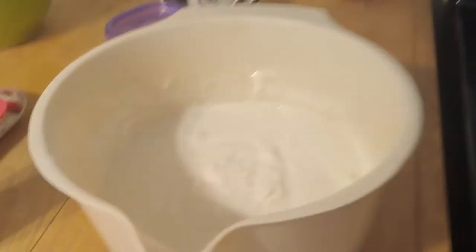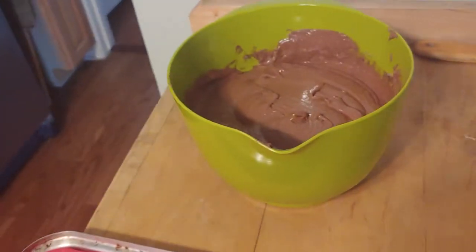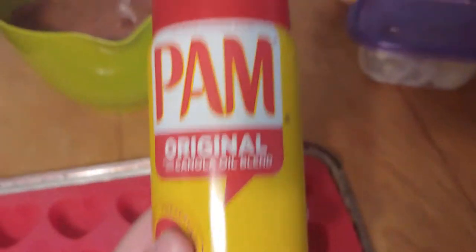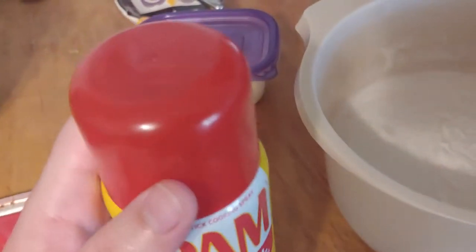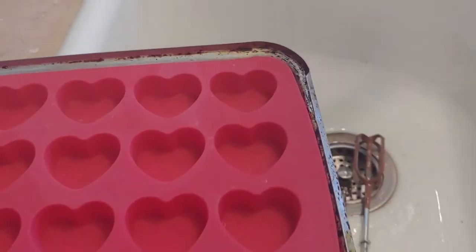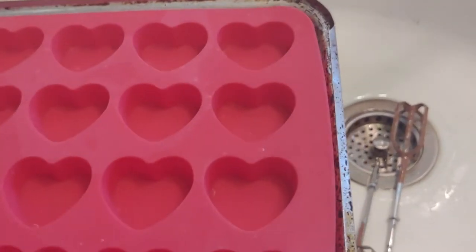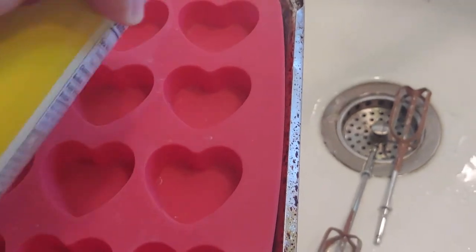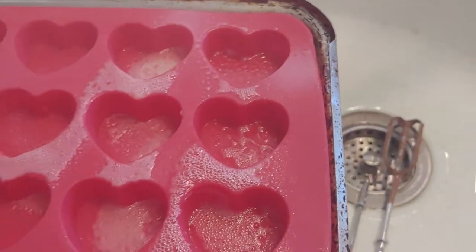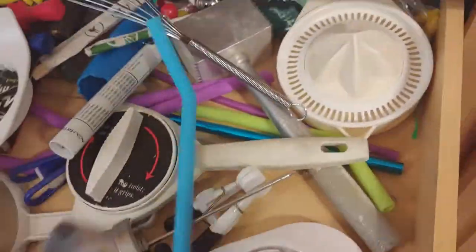Set your oven to 325 or 350. For this we're using a heart silicone mold, and I already made my cake batters. I'm going to take the silicone mold on the tray over to the sink and spray it with Pam, really making sure that it's well coated so the cake doesn't stick.